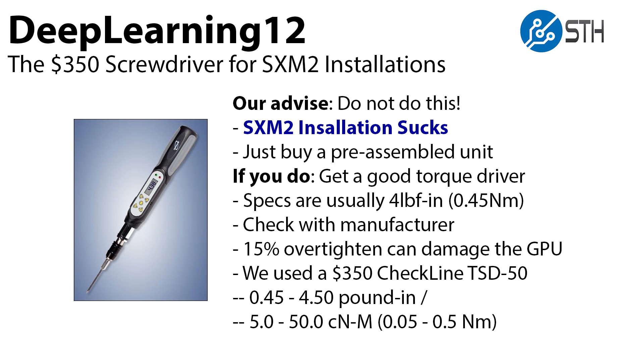About that screwdriver — first off, we want to talk about the SXM2 installation: it absolutely sucks. Do not do this. Just buy a pre-assembled unit. Don't go through the trouble. But if you do want to do it, get a good torque driver. You need specs, and they're generally pretty low in terms of the actual torque force that you need to put on the screws.